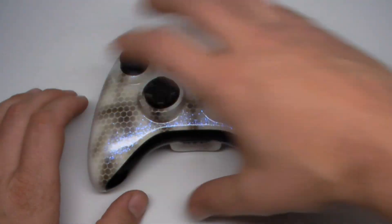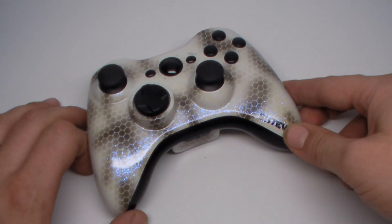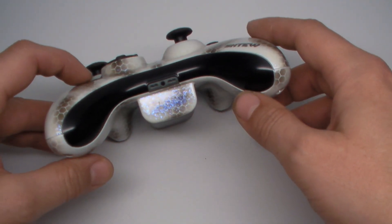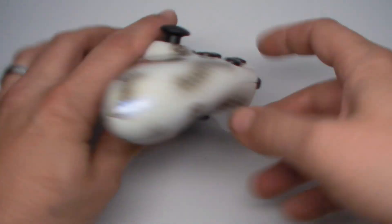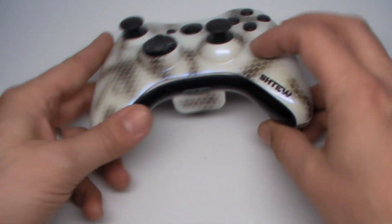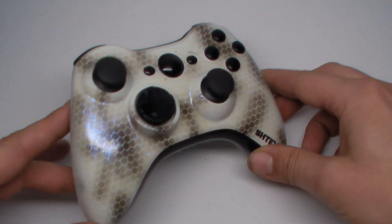It looks simple, but the more you look at it, there's just so much going on with this — so big fan of this. The customer wanted his gamertag on it, Stu, and we put it right here. We also put it in a color-shifting kind of ghosting — we did it on the side right here, just so you could see it only in certain lights, and we did that right there. And also, when you set the controller down, you can see it right here as well on the bottom from a couple different angles.